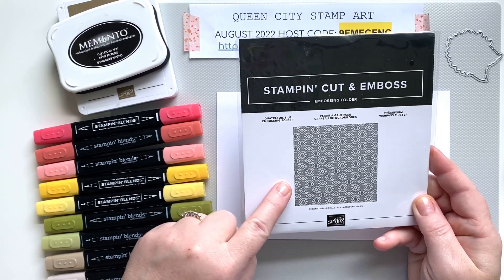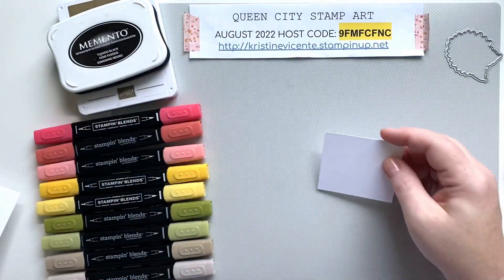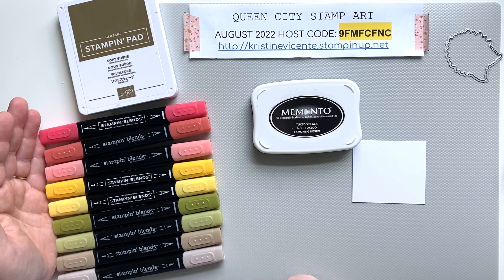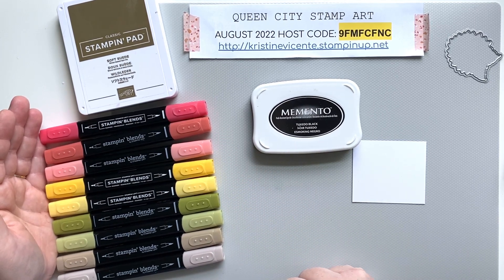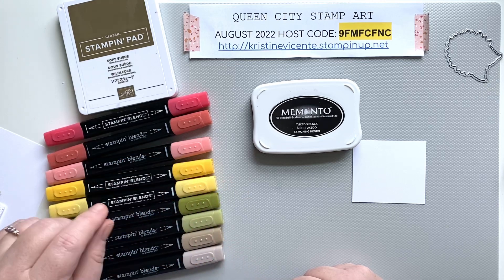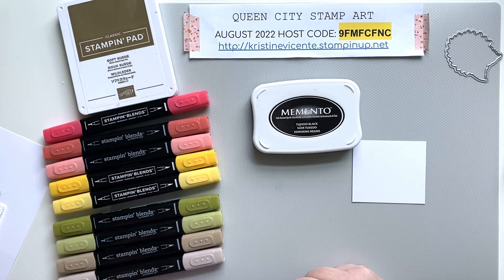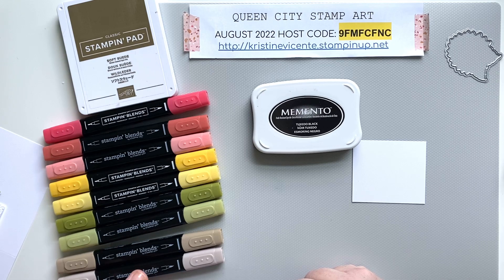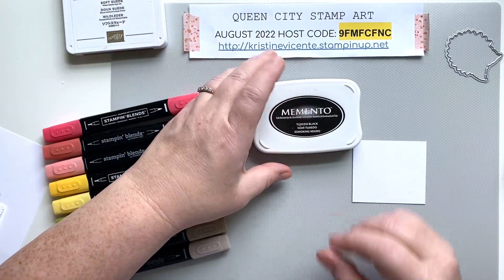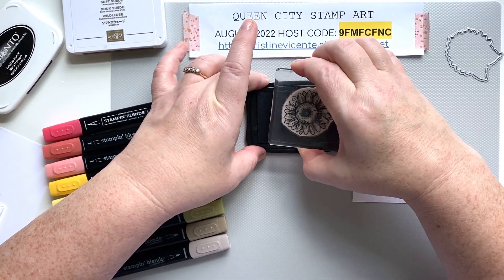We're going to be using the Quatrefoil Tile stamp, cut, and embossing folder as one of the layers, and we're going to do a little bit of coloring with the Stampin' Blends markers. I'm going to show you a fun way to color a sunflower using a pretty rainbow of colors. We're using Light Poppy Parade for depth, Calypso Coral in light and dark, Daffodil Delight in light and dark, Old Olive in light and dark, and Crumb Cake in light and dark. We'll stamp the sentiment in Soft Suede and use the Memento black ink pad to stamp the sunflower itself, since that works so well with the alcohol inks.